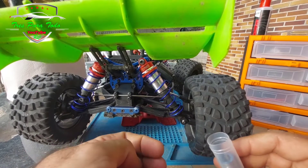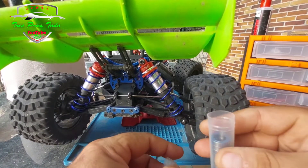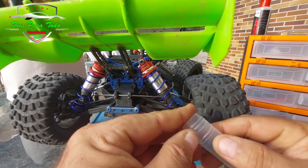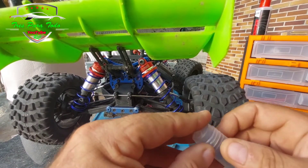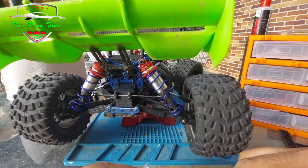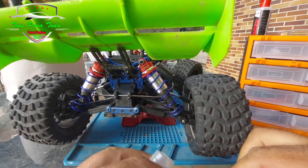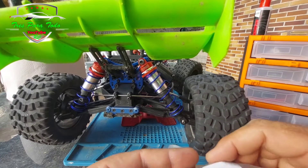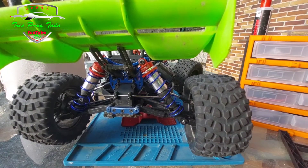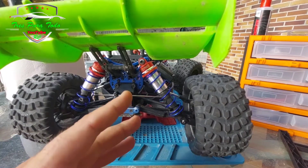Now we are going back when we have the differential box open to show you the differential box, and that is why we are going to change these bearings. We are going to take advantage of also doing a filling of silicone with cleanliness and put new silicone. We have already done the front before, although the video is going to go later after this, but you can see it perfectly how it is done.